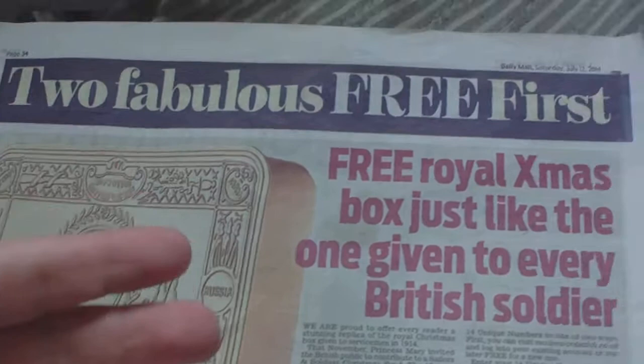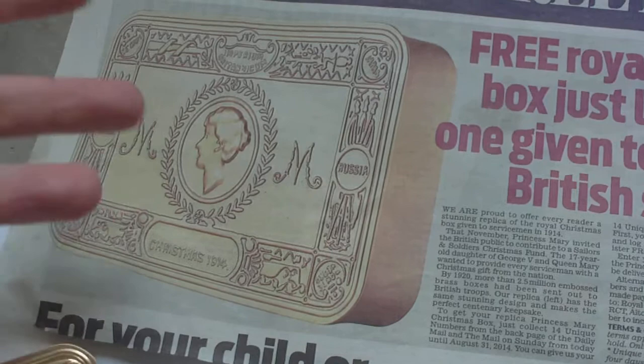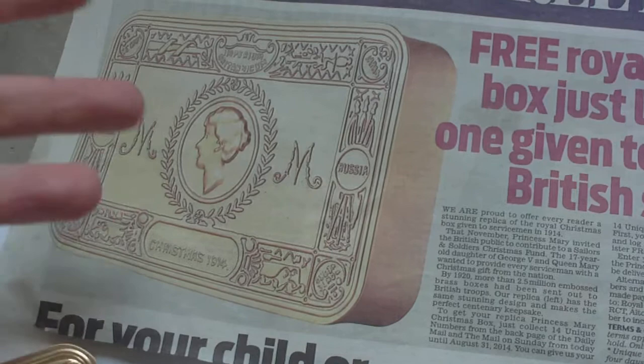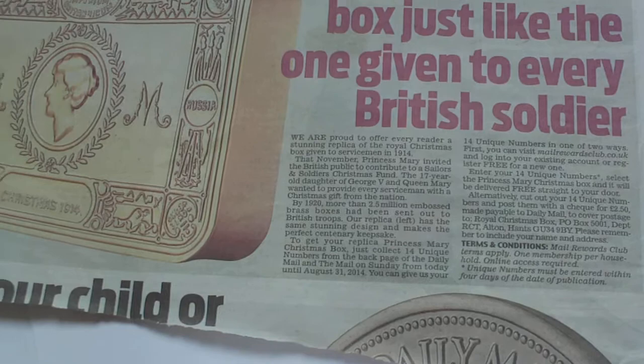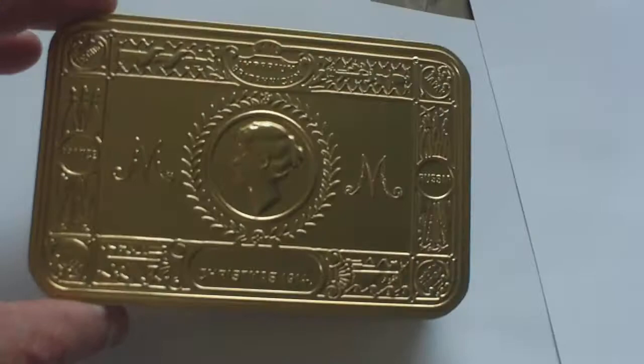Just to recap: this is the blurb. This was the Daily Mail, Saturday July the 12th 2014 - a free Royal Christmas box just like the one given to every British soldier. To get the box, you had to collect 14 unique numbers from the newspaper and send a cheque for £2.50. So that was in July, and now at the end of September, this is what I've got through the post. It's not a bad reproduction.